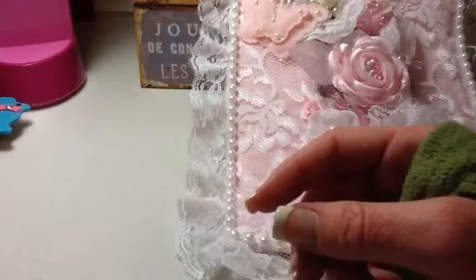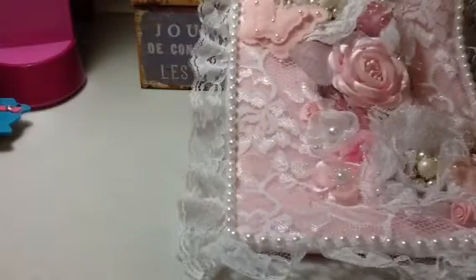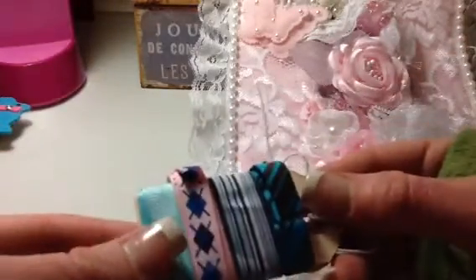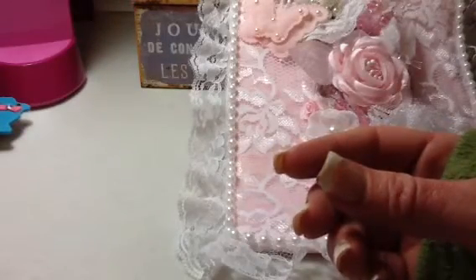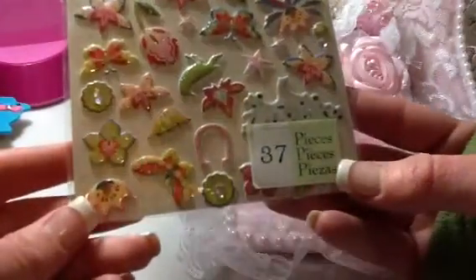And then she sent me some ribbon. And she put it on a little shipping tag. Here's this ribbon. Super cute - I don't have any of these types of patterns, so this will be really nice. Thank you. And then there was a K & Company pillow stickers. These are so cute. Perfect for spring.